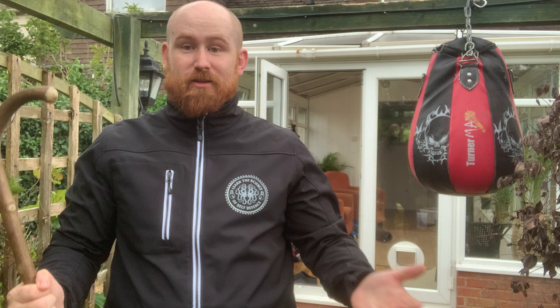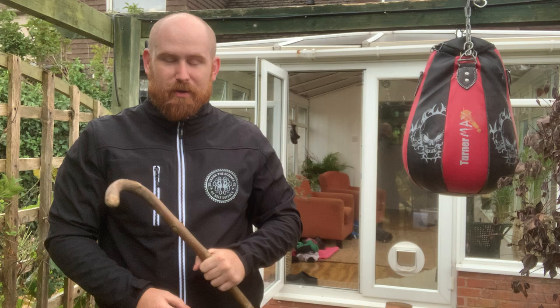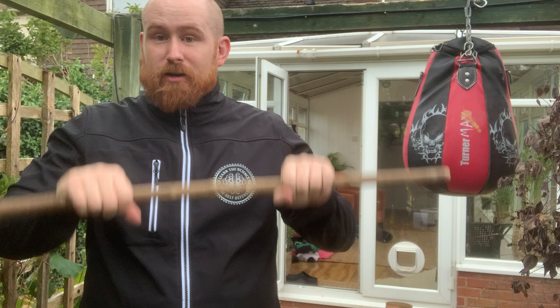Hello, I'm Tommy Moore from the Bartitsu Lab, and today I'm doing my videos in the rain — but bad guys don't stop in the rain, so neither will I. This particular session we're going to be looking at the stick and the hypothesis and the working belief that we have in the Bartitsu Lab that two hands on the stick is pretty much always better than one.